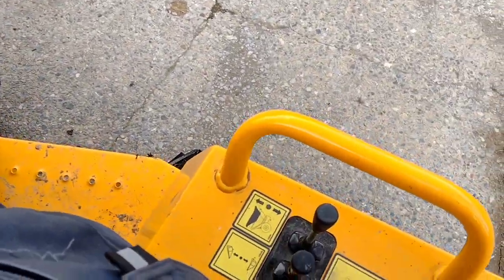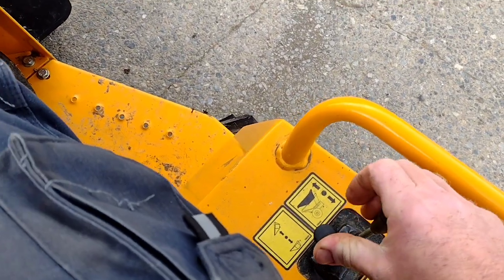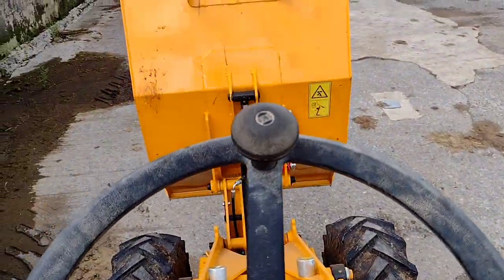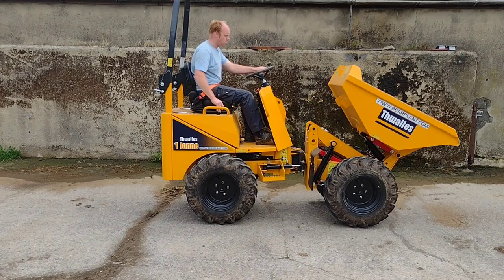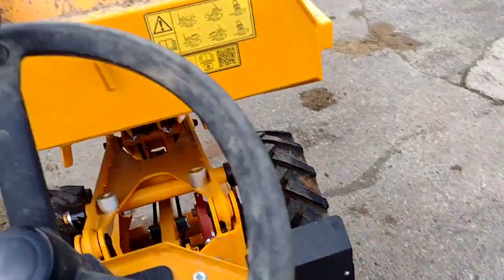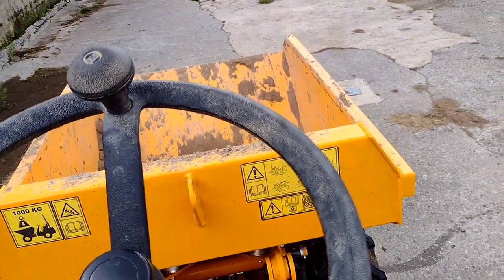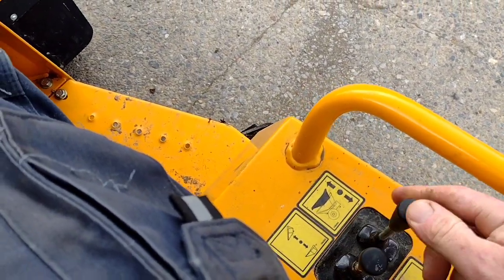Over here for the main skip controls — simple again, self-explanatory. The inside lever pushes it forwards and tips it back. The outside one raises the skip up for skip loading. If you've got a swivel dumper, this will do the swiveling instead. Tip, skip up — very, very simple.